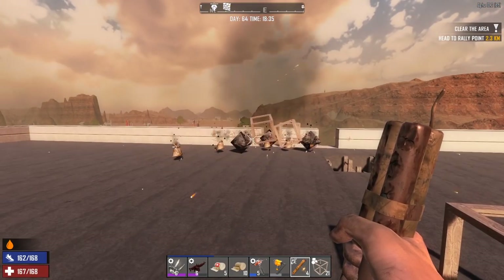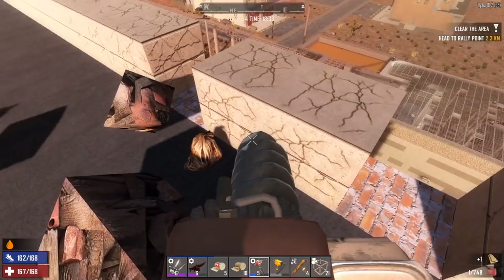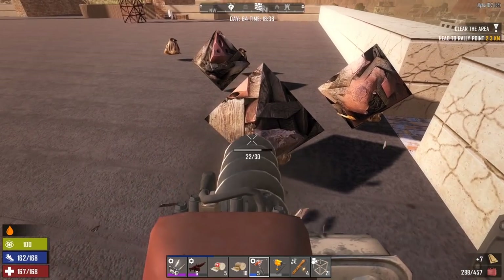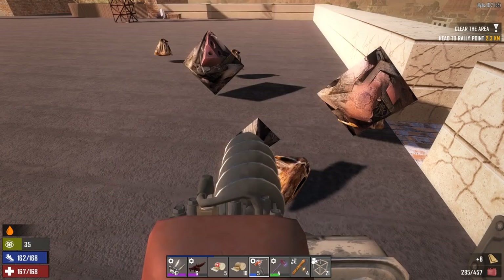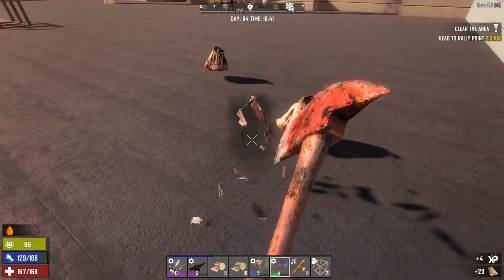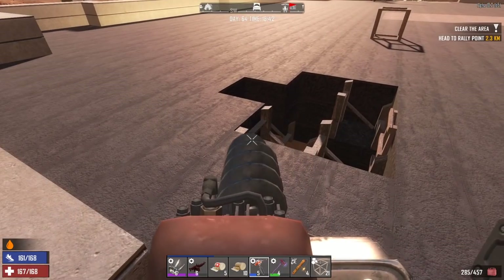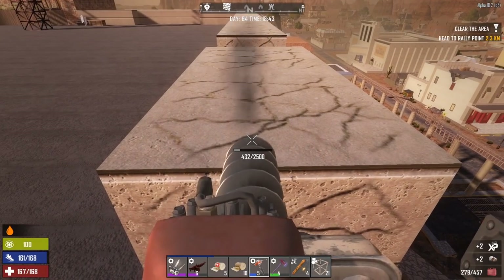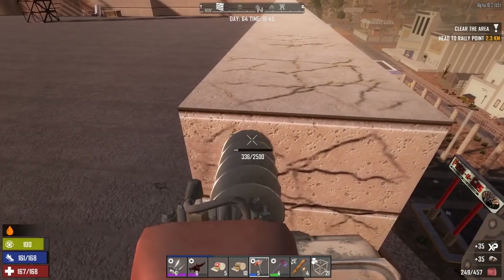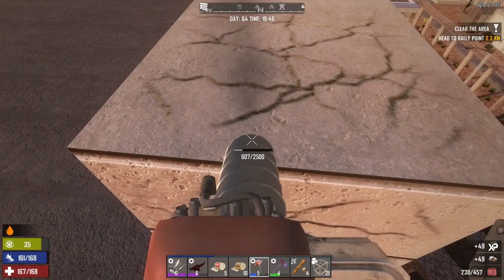Fire in the hole — it worked! Oh my god, it completely worked! Those little wood frames, those little itsy bitsy tiny wood frames protected the concrete below 100%. That is actually pretty unbelievable — very surprising. I'm even getting a lot of the wood back. So guys, you can use dynamite — just put down some wood frames, they're dirt cheap, and it's gonna save a lot of time and energy. It didn't even break below. Just amazing.